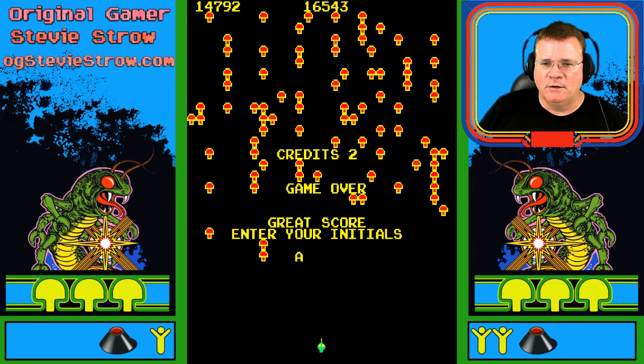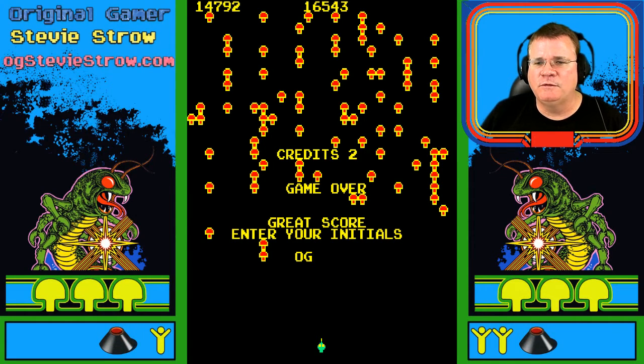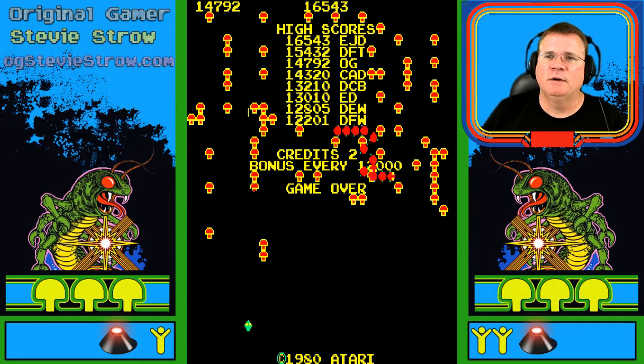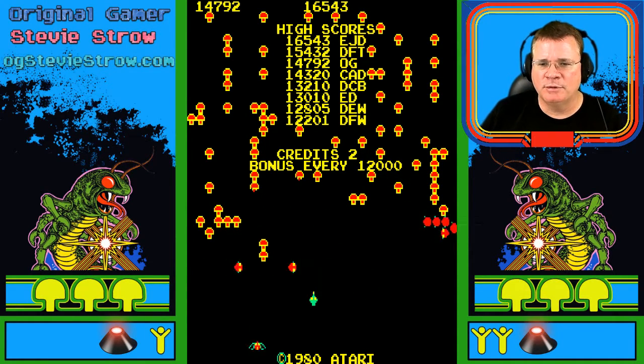In the arcade, your whole thing was this — you didn't win the game. There was no ending to the game. So your whole mission in life was to get the best possible score and make the leaderboard. I'm trying to put up OG for my initials here. Your claim to fame was just getting those initials up on the leaderboard. And you can see here, I'm about third down — I'm OG, in about third place.